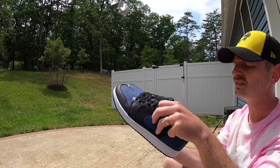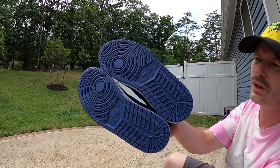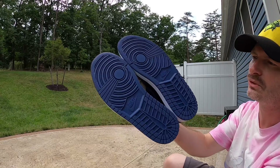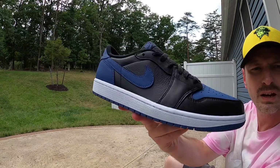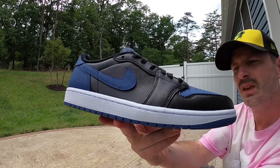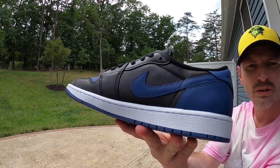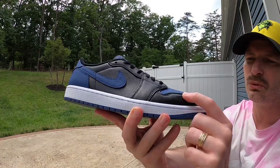Starting with the outsole, you can see it's a standard Jordan One tread pattern — we always get Nike branding at the midfoot pivot point in the front, and it's just that classic tread pattern we've all seen on highs, mids, or lows. They really haven't changed this over the years. Coming up from that Mystic Navy outsole it meets a bright white midsole with bright white stitching, which really pops because the rest of the shoe is very dark — black and that Mystic Navy — but the white brightens it up nicely.